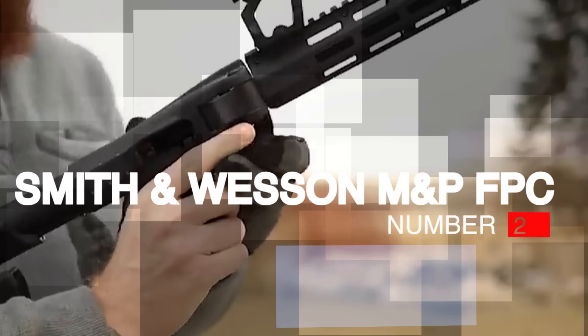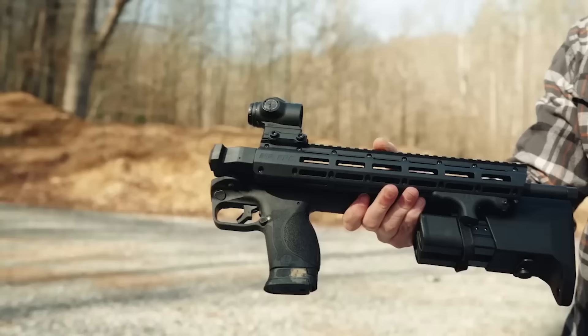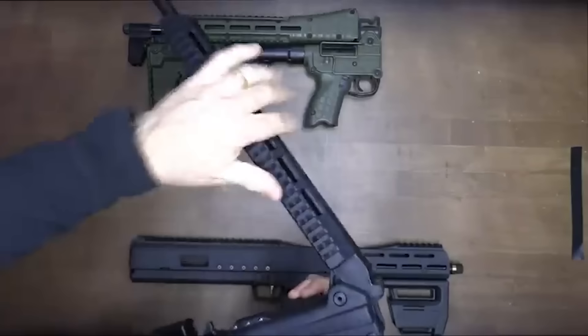Number 2: Smith & Wesson M&P-FPC, $650. A new addition to this list released in early 2023, the S&W M&P-FPC is not yet proven, but it does look very promising. It's a straight blowback, semi-auto PCC that feeds from double-stack 9mm M&P mags, has storage for two spare mags in the buttstock, and the whole thing can be folded in half where the barrel meets the receiver.